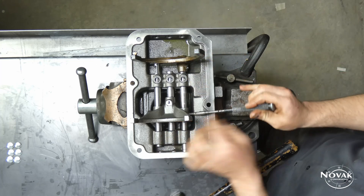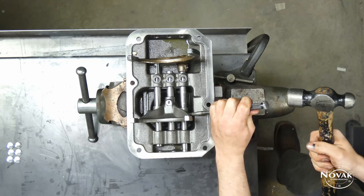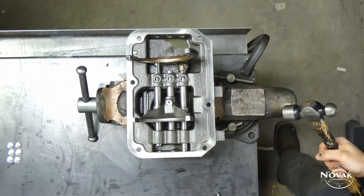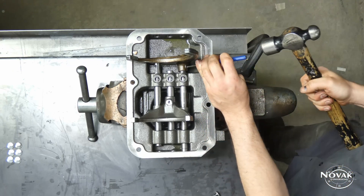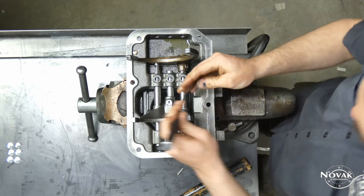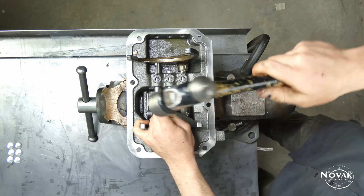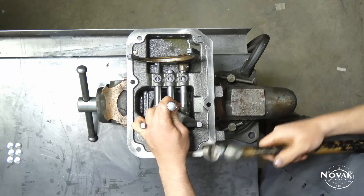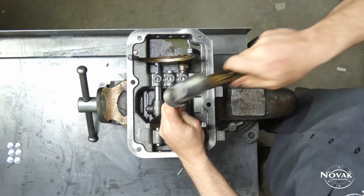When driving these pins in, make sure they are flush with the outside portion of the forks and shift lugs. Sometimes the lugs don't line up quite right with the rails, so the spring will feel like it's bottomed out before it's all the way through. Just make sure it is flush with the outside so that you are all the way through the fork.